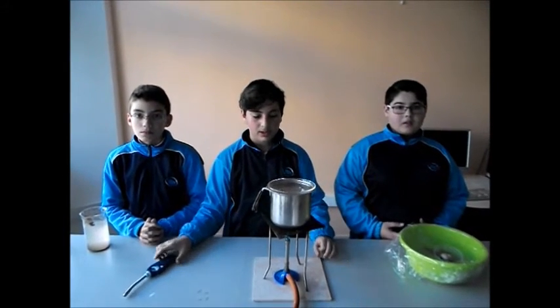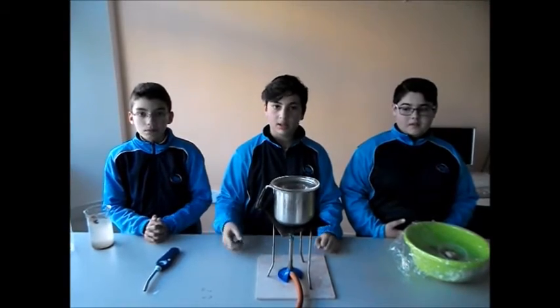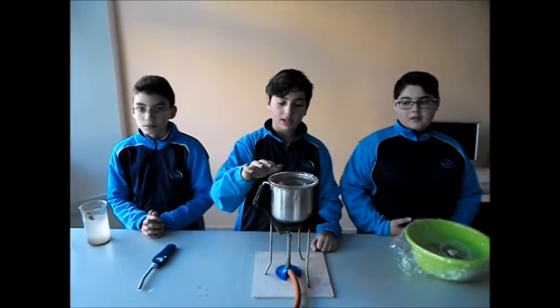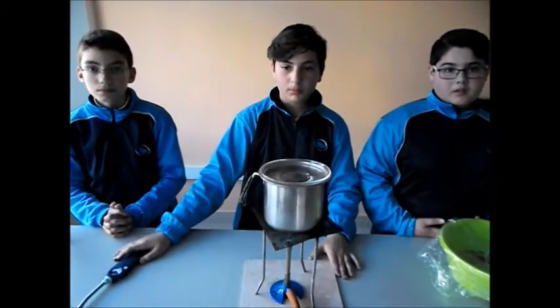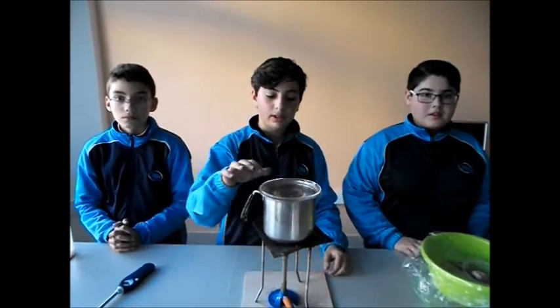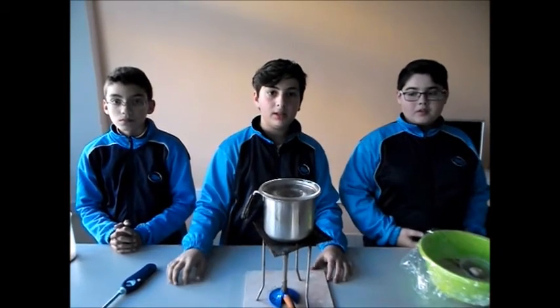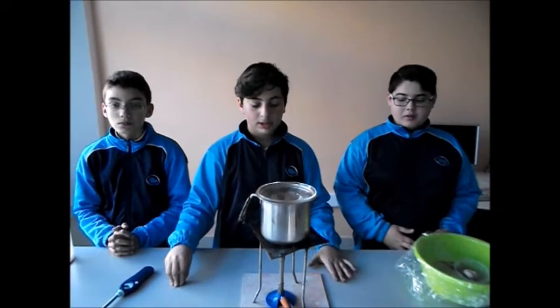Here, we used a small pot, a glass cup, and a glass plate. As the water heats up, it will evaporate and hit the glass plate. The glass plate has a slope which will lead the water directly into the cup.